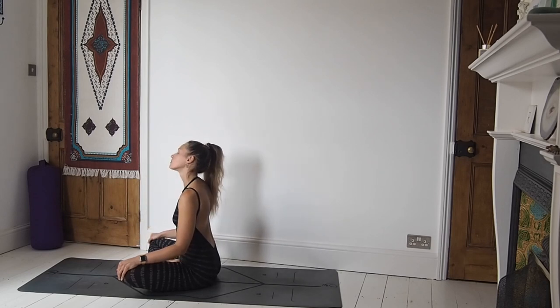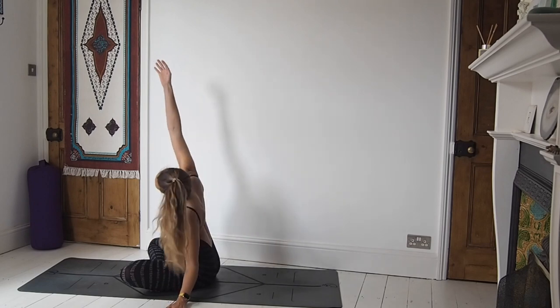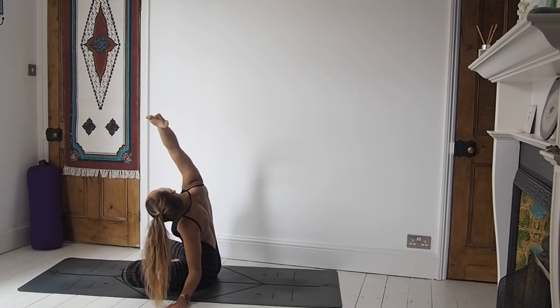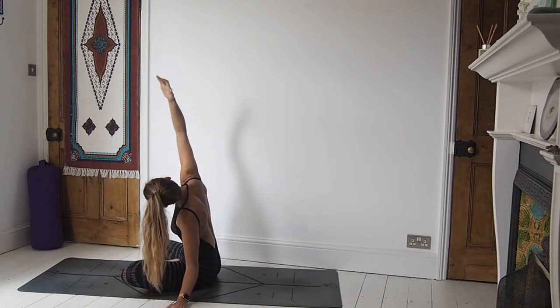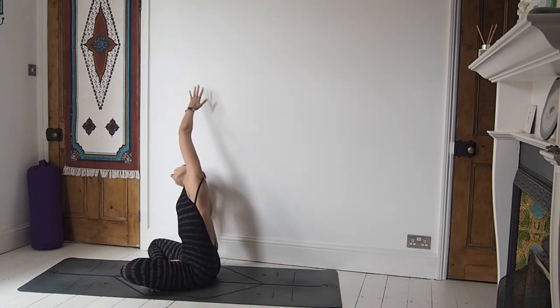Bring the head all the way up to neutral. Placing the left hand down, right arm sweeps up and we come to a little side stretch. Create space in the side of the body — the right side of the body early on in our practice, maybe feeling it crack open a little bit. Breathing into the side body. Come back through centre, place the right hand down, left arm sweeps up into our side stretch.